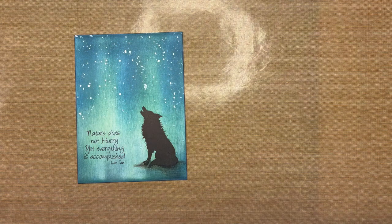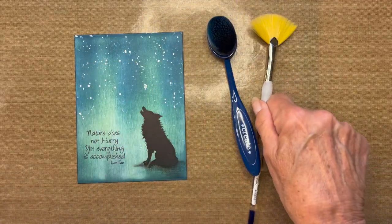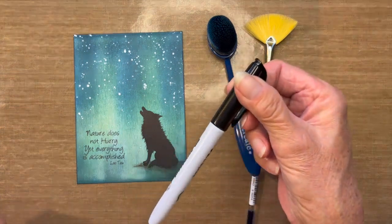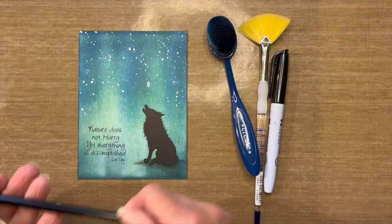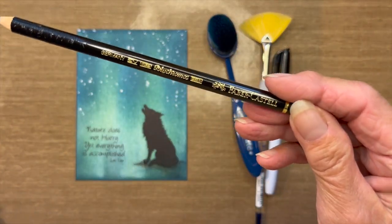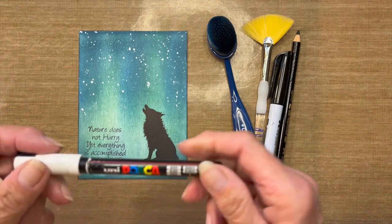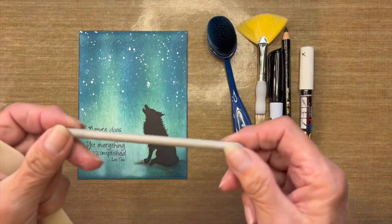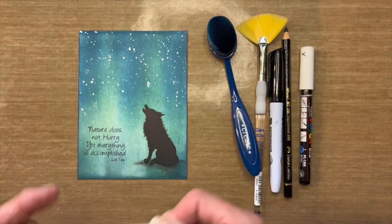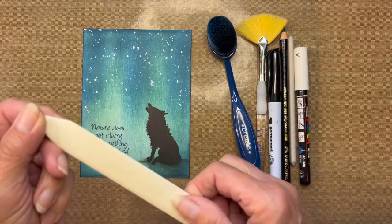I'll also be using the following tools: a blending brush, a fan brush to apply water splatters, a permanent marker to touch up missing black ink. The shadowing under Maka was done with a black pencil — this happens to be a Faber-Castell Polychromo, but any black pencil will work.